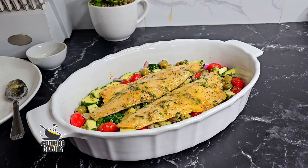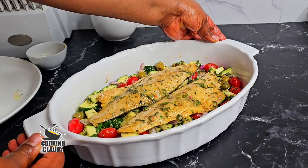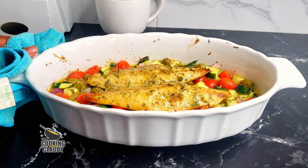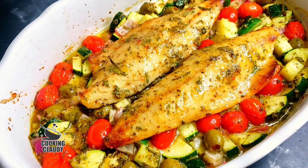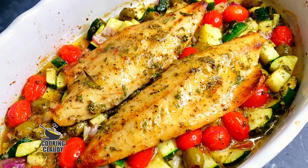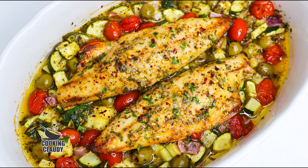Let it bake at 400 degrees Fahrenheit for about 10 to 15 minutes — this will depend on how thick your fish fillets are. This is looking super delicious! You can go ahead and serve this right away with your preferred side. See that beautiful juice in there — have some potatoes with that, trust me you're gonna love this one. Thank you so much for watching, until we meet again in my next video, bye for now and take care!